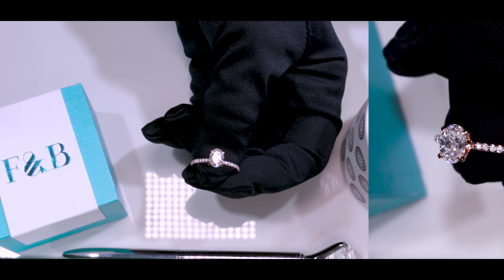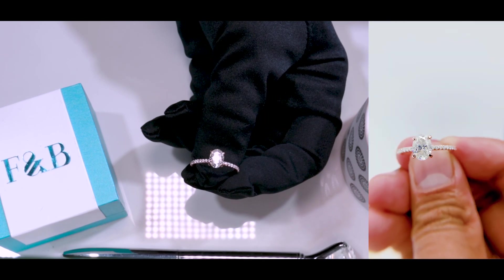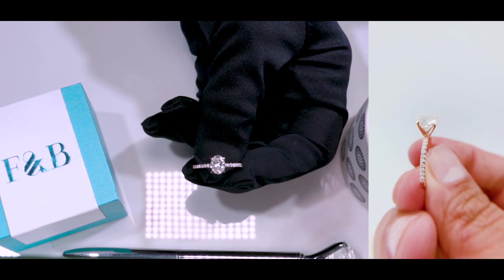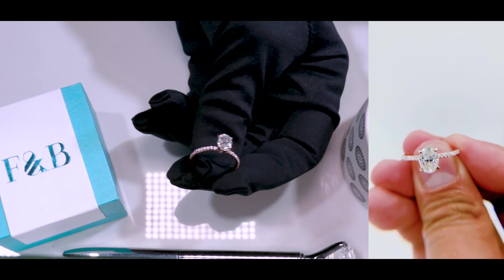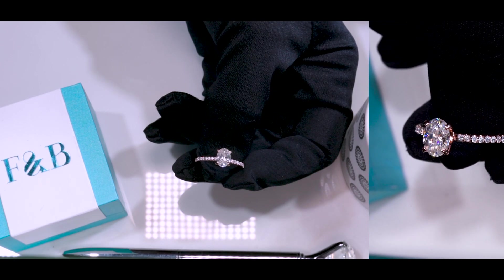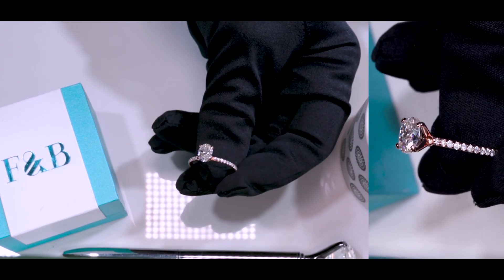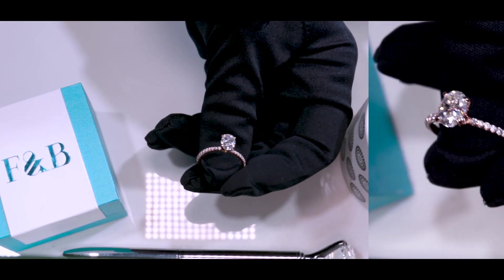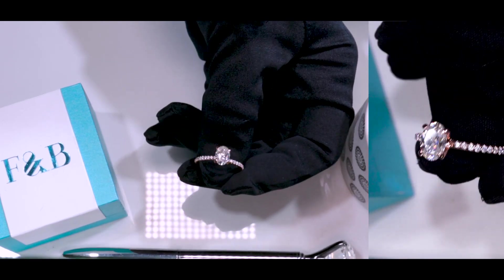We try to provide as many options as possible so that our customers and fans can choose what they like, because at the end of the day, they will be wearing it. We want to make sure we cater our jewelry to their specific taste, preferences, and needs. If you want to contact us for more information, one of our jewelry consultants will be more than happy to help. Go to fireandbrilliance.com, click on the contact us page, and all our information is there. We will be more than delighted to help you out.